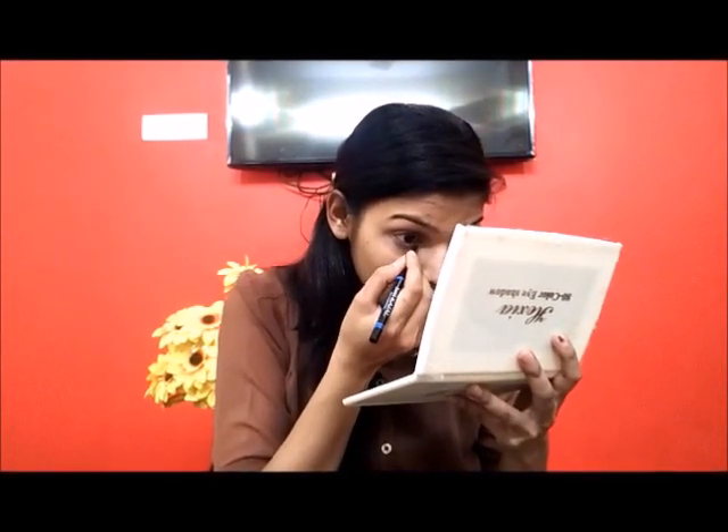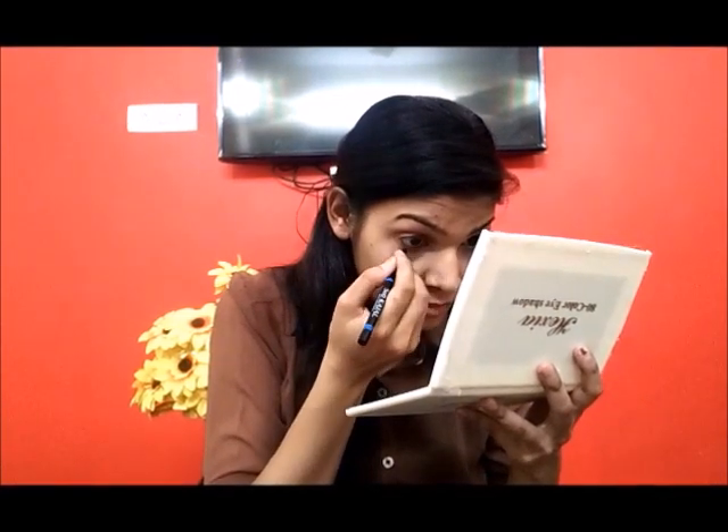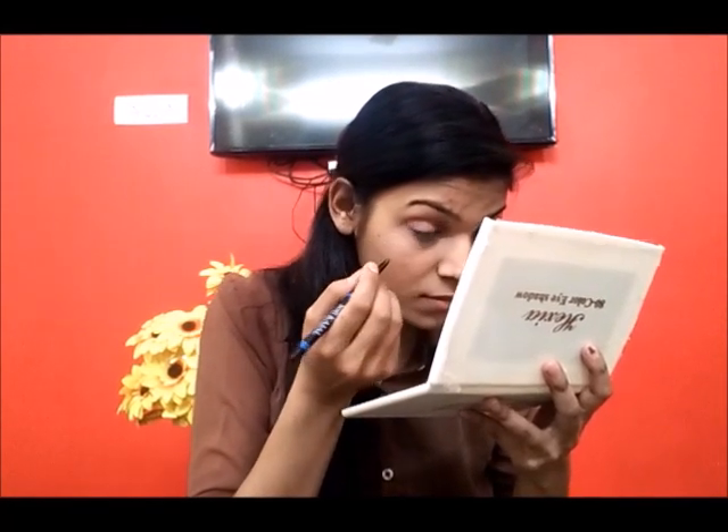Continue applying eyeshadow to your eyes. Blend it well on your eyes and crease line. After that, apply the next step to your eyes.